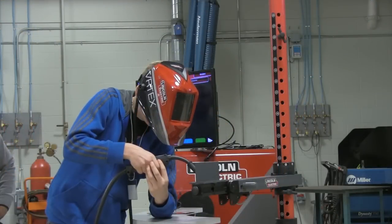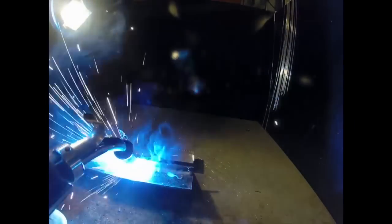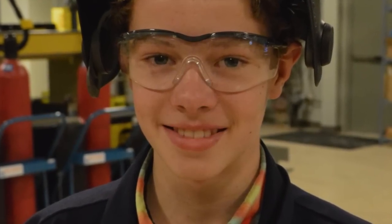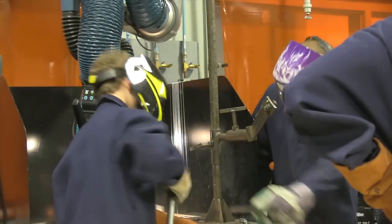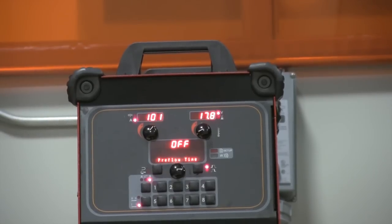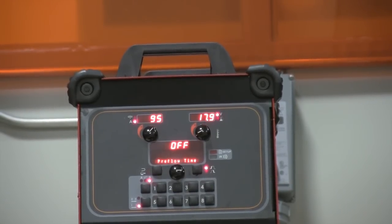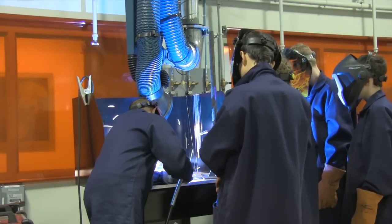There are the basics in welding. This is a 6-week course.